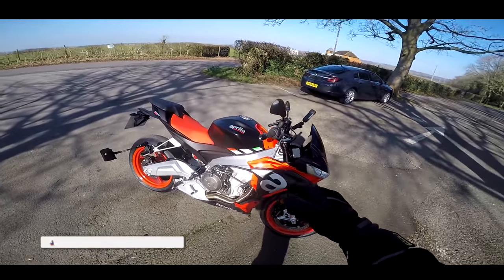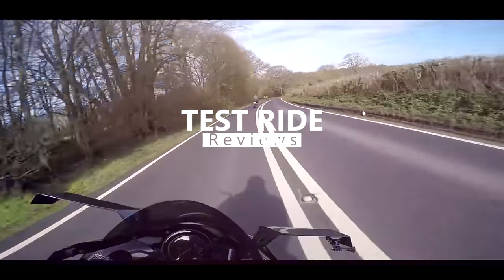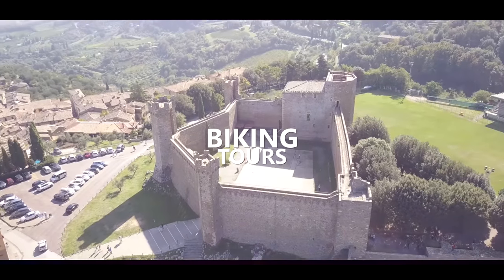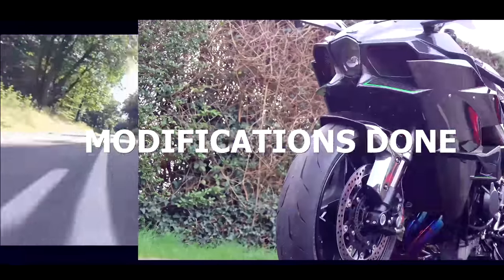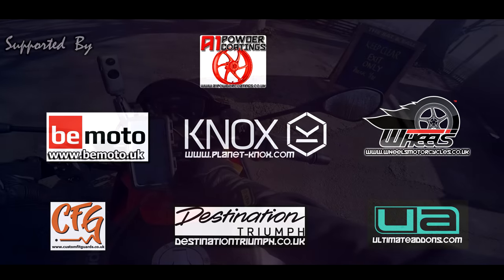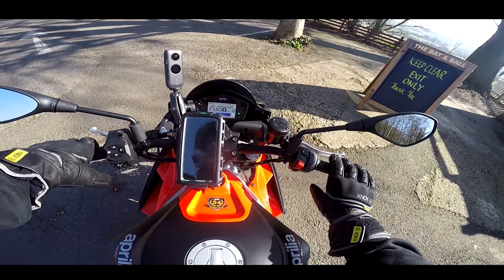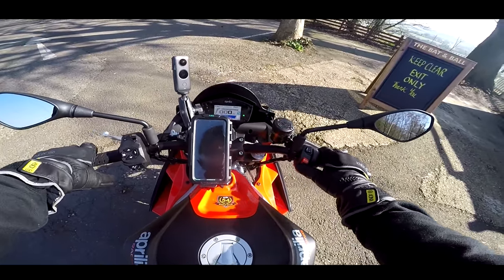I'm quite excited. It's obviously based very heavily on the RS 660, which I've also got at home in the garage. Wheels have dropped me down the RS 660 and the new Tuono 660. Coming up will be some direct comparisons between those two models, but for this video we're trying out the new Tuono. Powering it on, it's got the same TFT as the RS 660. Not a massive TFT but a nice easy-to-read display.